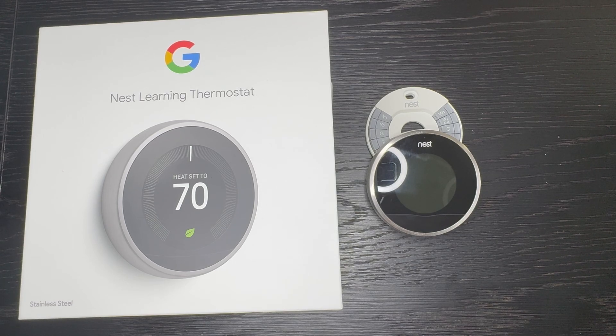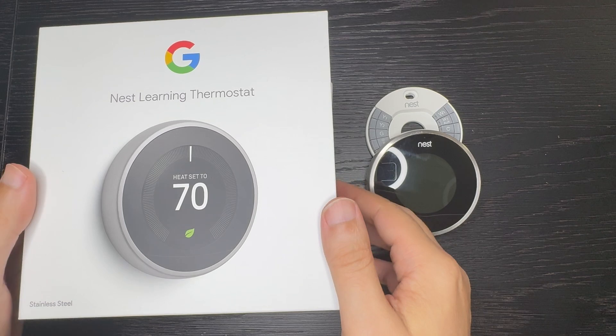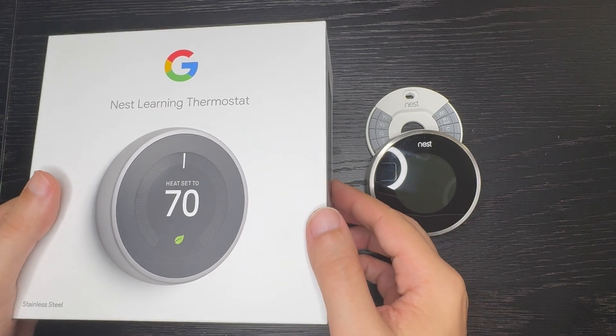Let's get into some background on this product. The Nest company was founded roughly around 2011, and that's also when the first generation Nest thermostat was released. The thermostat was very popular and I was one of the first people who bought it. Years later, Google acquired Nest and now it's owned by Google.